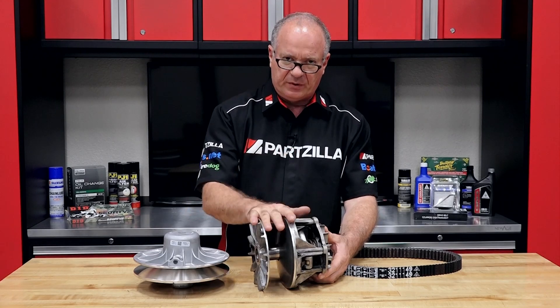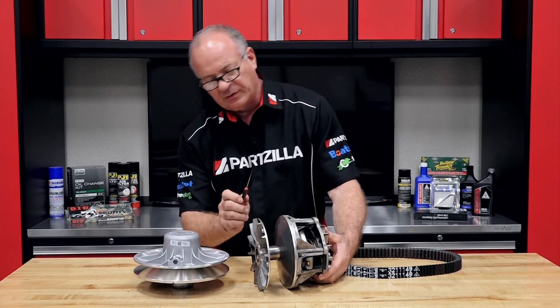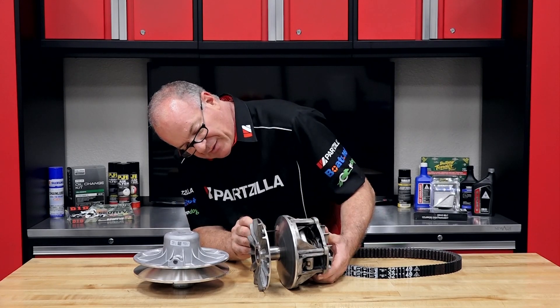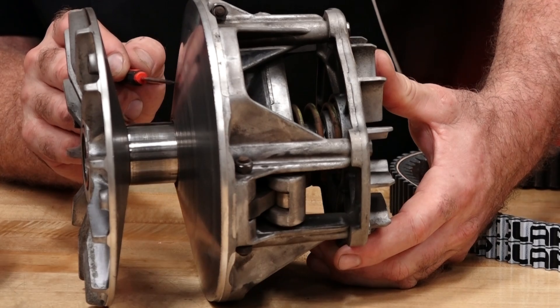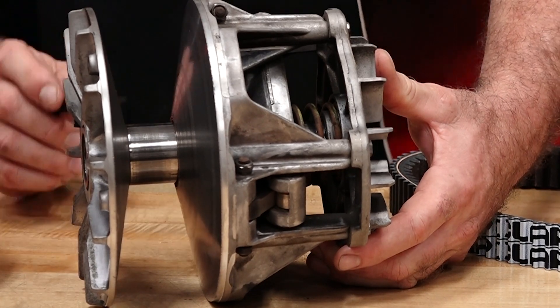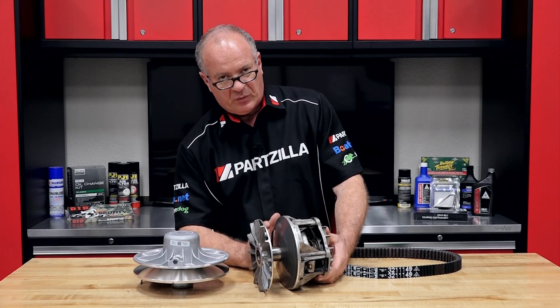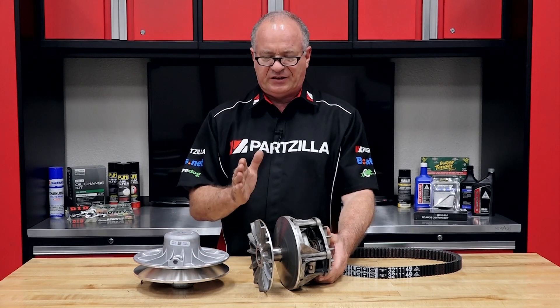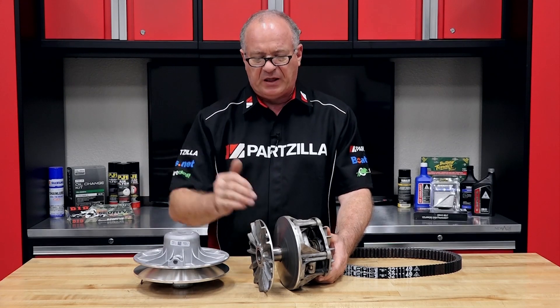And you want to do this for both the drive and the driven clutch. Now in this particular example, you can see and feel several grooves toward the inside or further in of the sheave surface. Now was this clutch still usable? Yes, but what I started to notice is a hesitation and a slight juddering when it was leaving off the line.